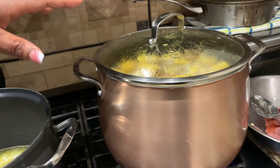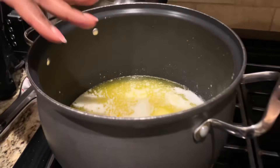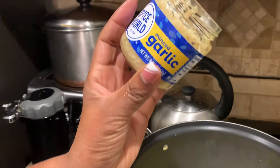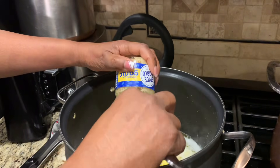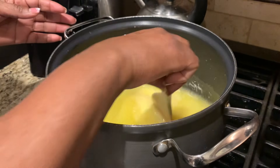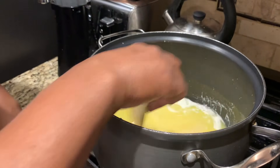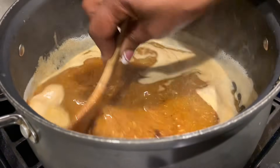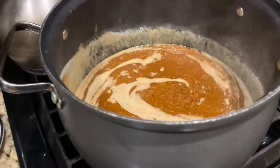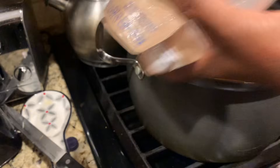Now the potatoes and the corn are cooking, so now I'm going to make the sauce for the seafood boil. I have butter melting, and I'm going to put garlic in — like all of this. I'll let everything melt and then I'm going to add all the seasonings that were shown earlier. Now we'll just stir it around — guys, this is the sauce.